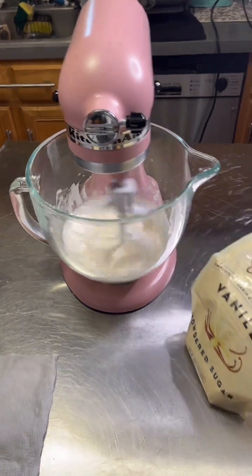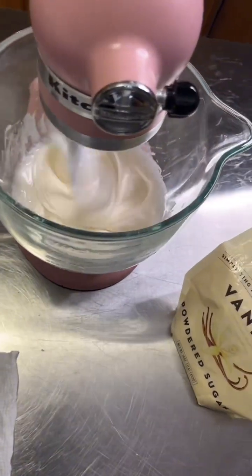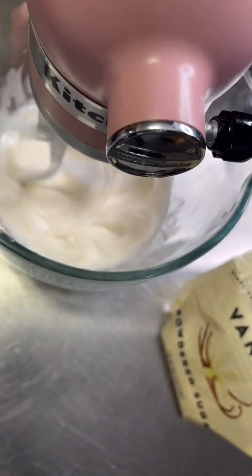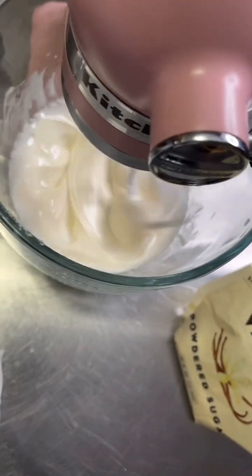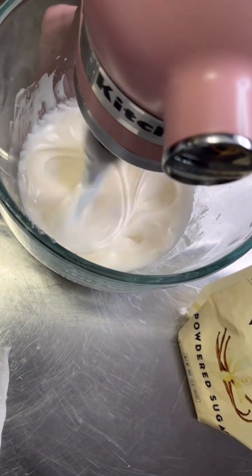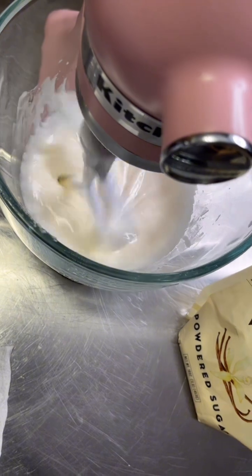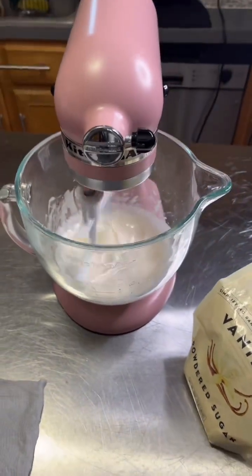Oh, it looks so pretty now! That's what we want — nice and thick, getting thicker. I'm going to put it on super low while we add the butter, tablespoon by tablespoon.